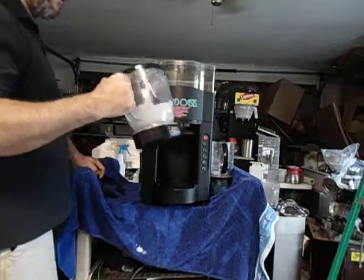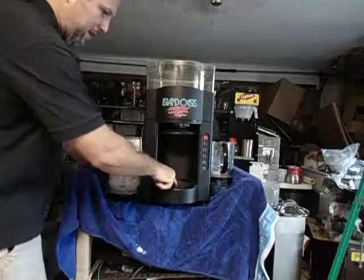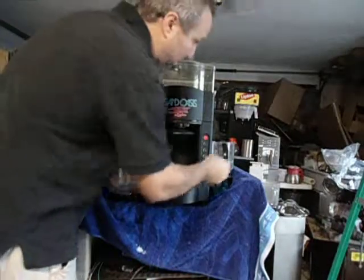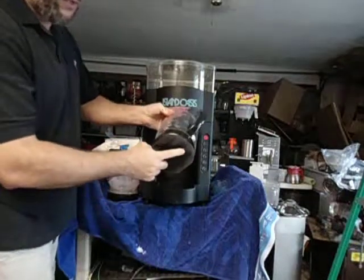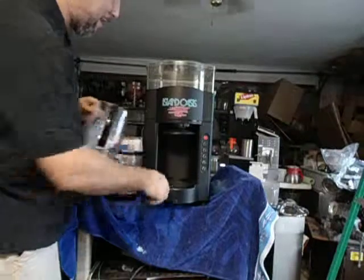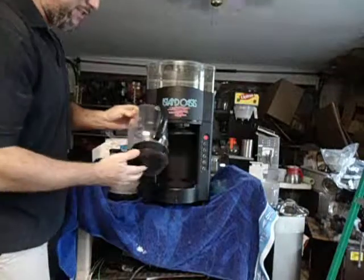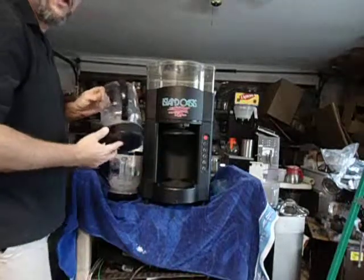That's how it works — it's still spinning. Very powerful motor here. You'll notice the bottom is flat. There's a magnetic mechanism in there and one here, and that's how the blender spins.